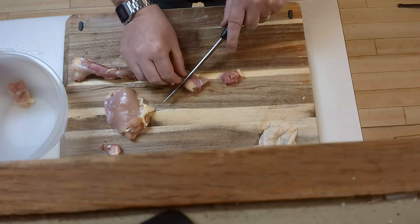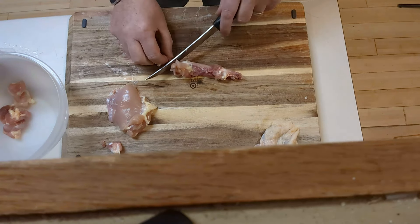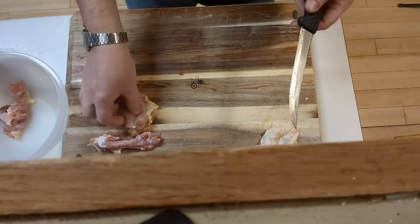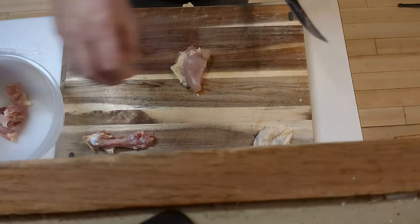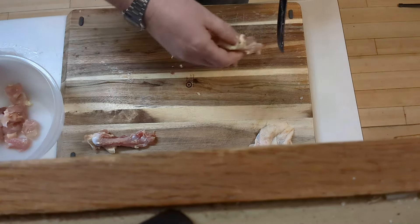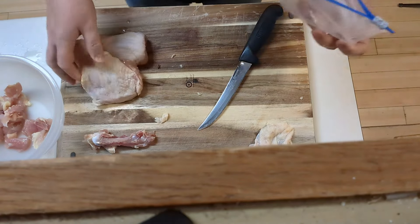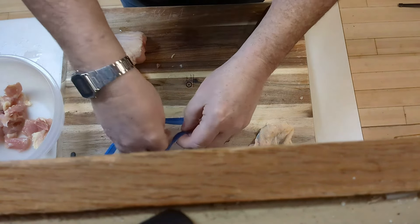We can go ahead and cut these while we're going here. You got more meat here on the bone — be careful while you're doing this. Make sure that you are being safe. There's really nothing to taking chicken off the bone as long as you've got a nice sharp knife. We don't want to be wasteful, of course, but there are limits as to how tiny a piece of chicken we care about. Two more pieces here.